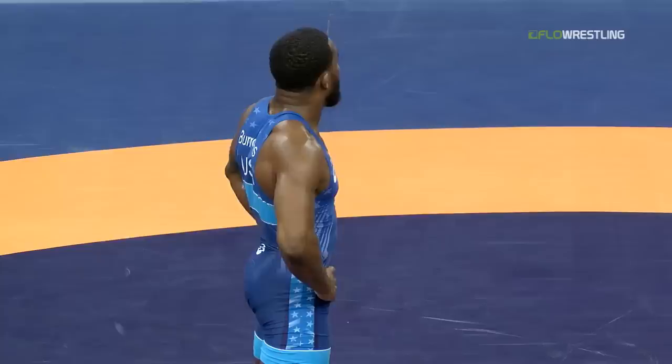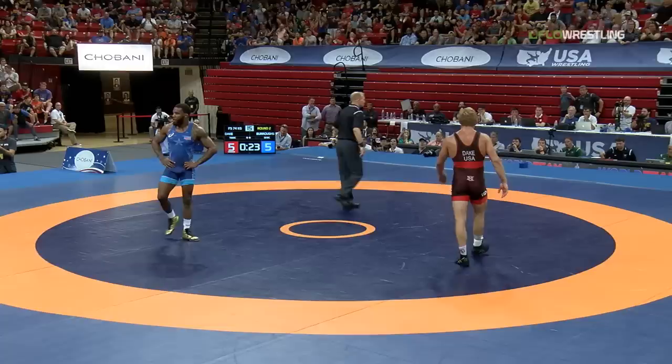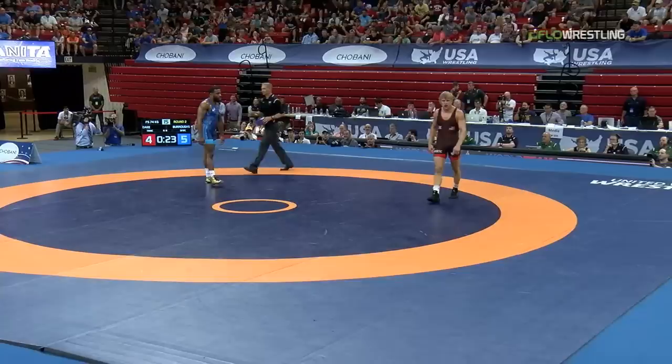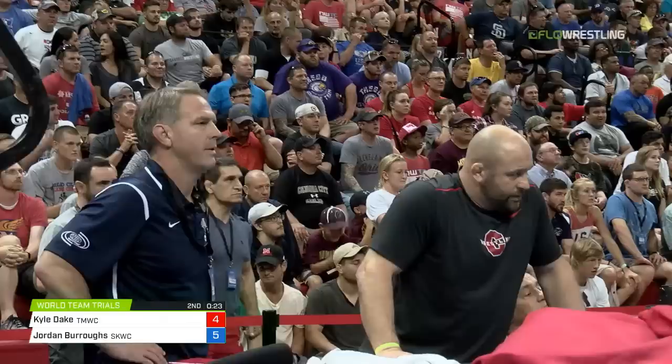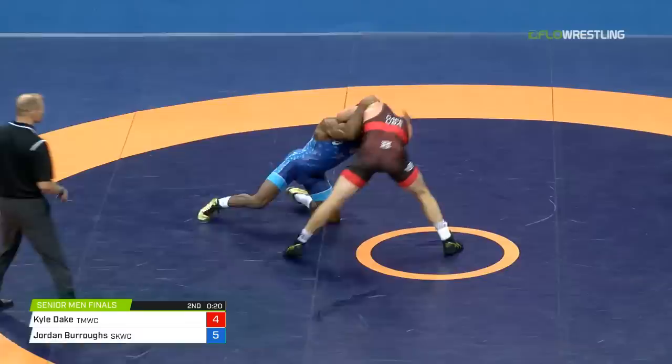Here comes the challenge — 1 red. Burroughs leads 5-4. 23 seconds to go. And it's the lead for Burroughs. But 23 seconds for Kyle Dake — that's enough time for Kid Dynamite. Now, thinking criteria, a 1 for Dake's not going to do it — I believe he's going to need a takedown. And here he comes, he's looking for it. Fast and furious is Kyle Dake, needing a takedown.